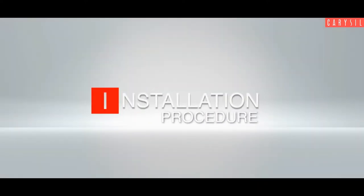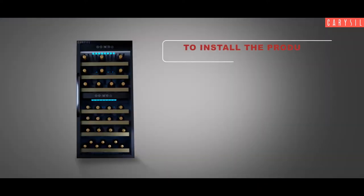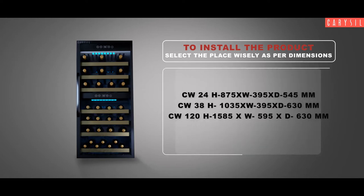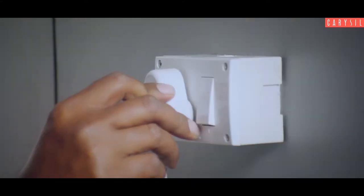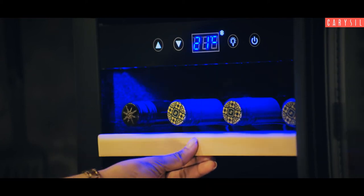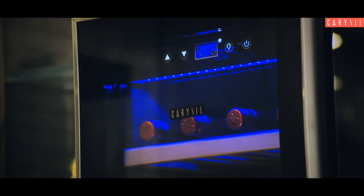Installation procedure. To install, first select the place wisely as per the following dimensions and check the installation thoroughly. Plug in the power and switch on. Now your wine chiller is ready to use.